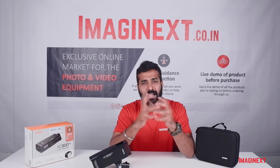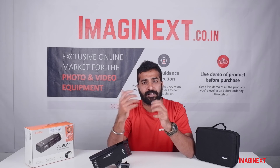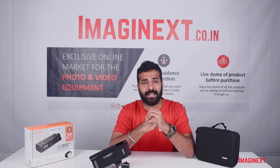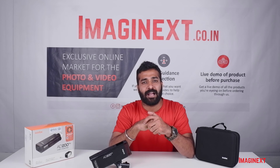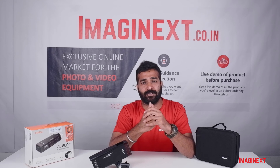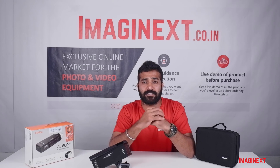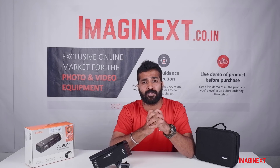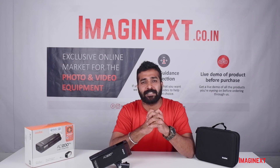That's all — this was Ayush Agarwal signing off. If you have any queries related to any other product on Imaginext, you can comment in the comment box below. I'll be bringing more such videos in the future, sharing information about new offers and the latest products on our website. Keep shopping with Imaginext, stay tuned.